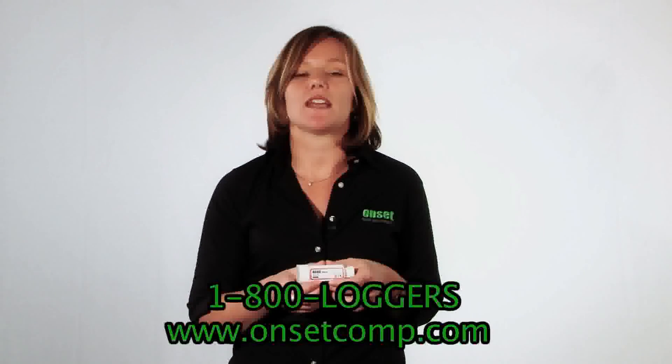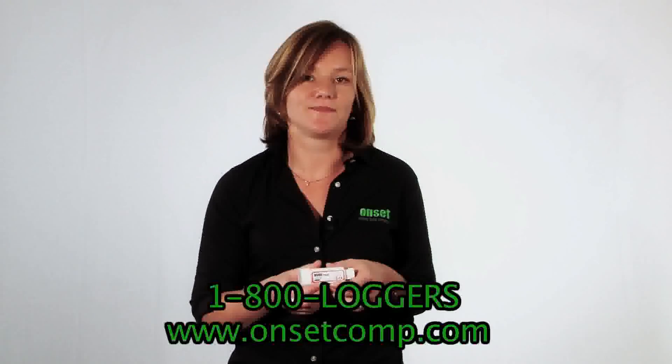I hope you enjoyed this quick tour of the Hobo Pro V2 Outdoor Temp and Relative Humidity Loggers, our U23 series. If you're interested in more information, you can find it on our website at www.onsetcomp.com, or you can always reach a product application specialist at 1-800-LOGGERS. Thank you.